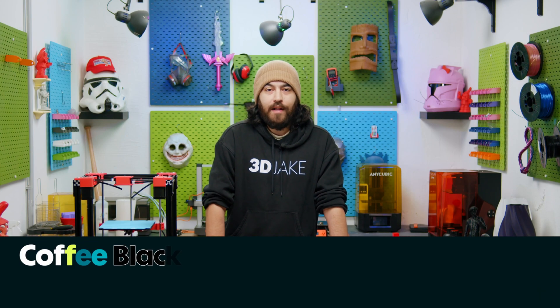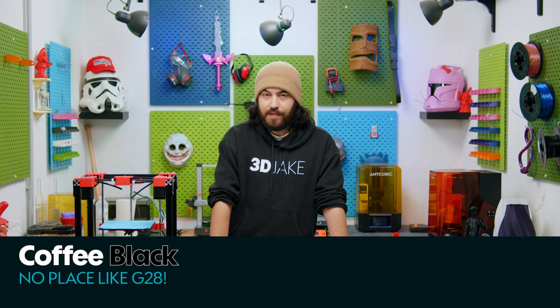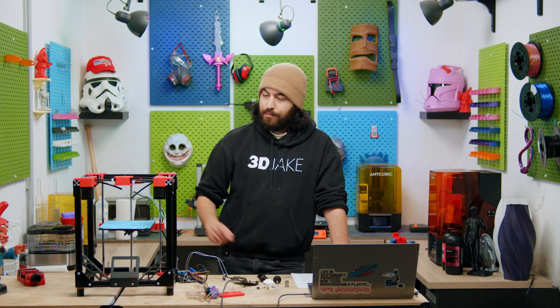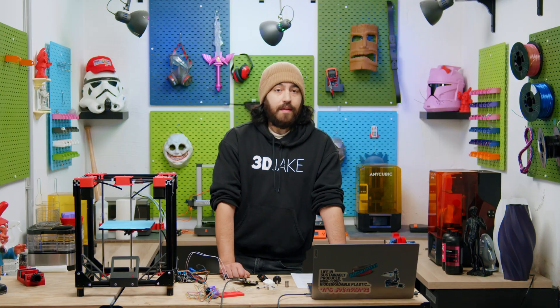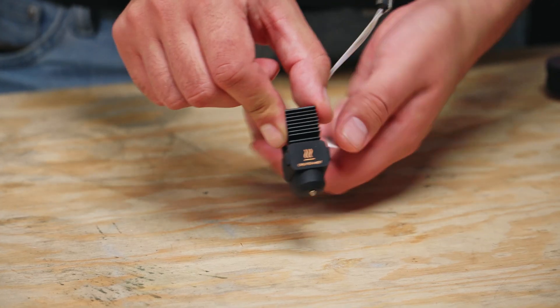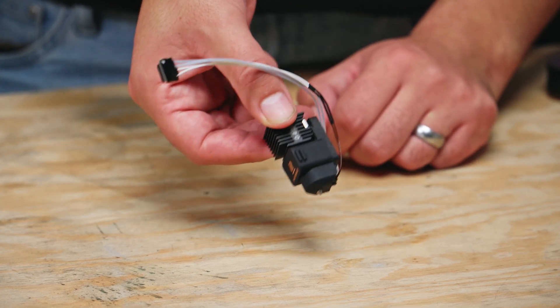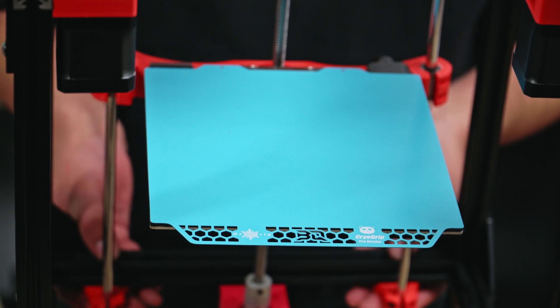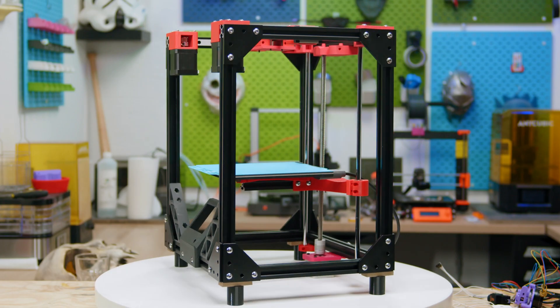Hello everyone, you're very welcome to another printer build episode. This is episode six and things are coming along nicely, slowly but nicely. In the last video we talked about adding the Sherpa Mini with the Bamboo Lab A1 hotend and using the BTT Pi to host Klipper. Since then we have added our 184 millimeter heated bed - this is a Bamboo Lab A1 Mini bed - but we've also made some little changes as well.